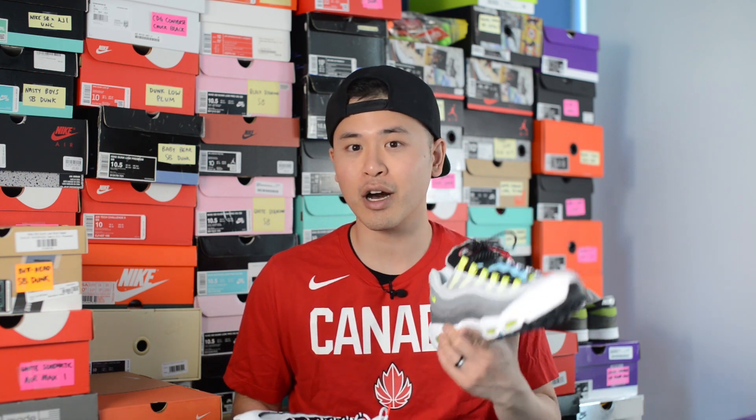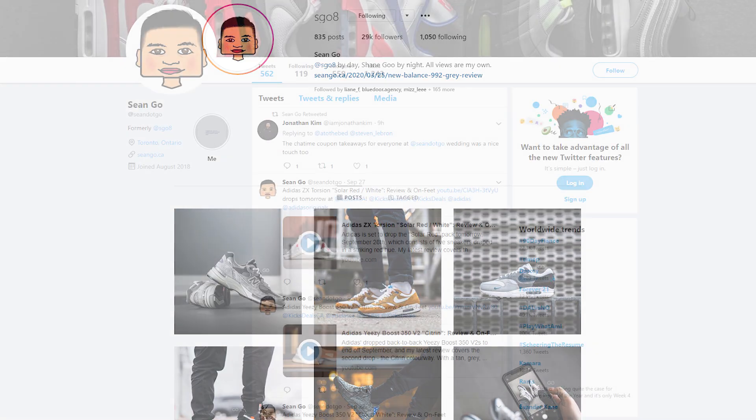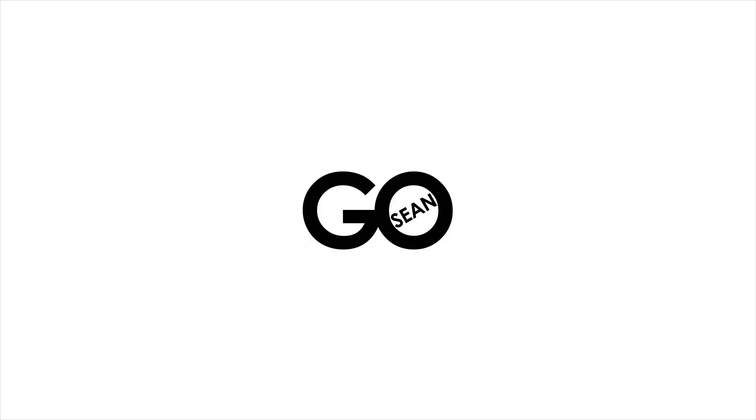If you guys liked this video, be sure to like, comment, and subscribe. Give me a follow on Instagram at sgo8, check out my Twitter at sean.go, and visit my website at seango.ca. Until next time, thank you guys so much for tuning in. Hopefully you enjoyed watching this video and I'll catch you all in the next one. Bye.